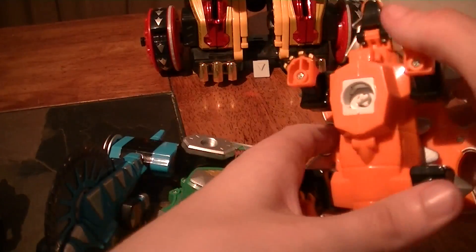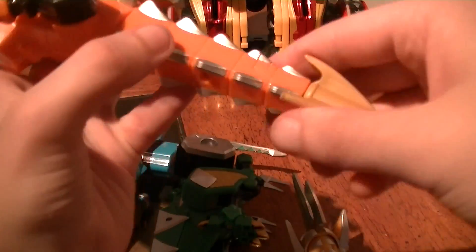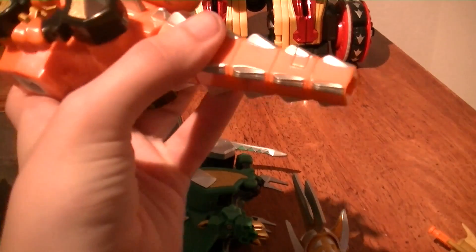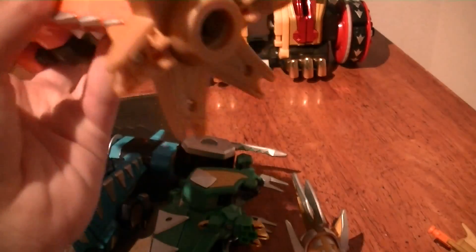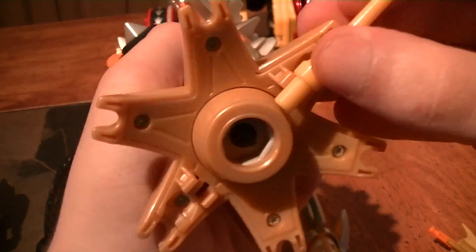And for Ankylovelus, fold up the arms. Put on this part, then attach the two Rampho Golds onto it like so, having the back part facing forward.